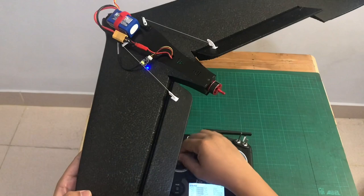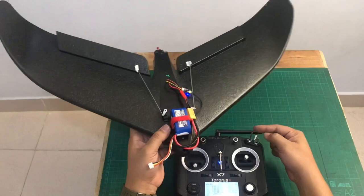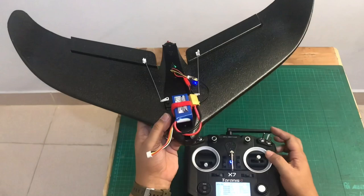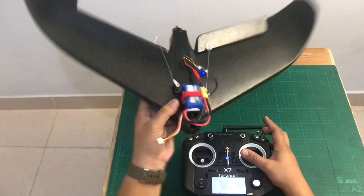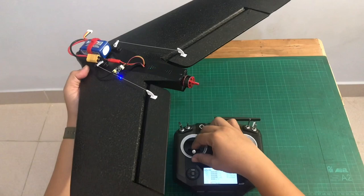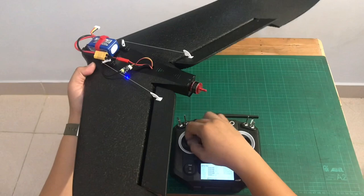Let's check if the three modes are already working. Right now we are in stabilized mode, then horizon mode, and then manual mode. Let's also check if the arm button is working. Everything is working correctly.